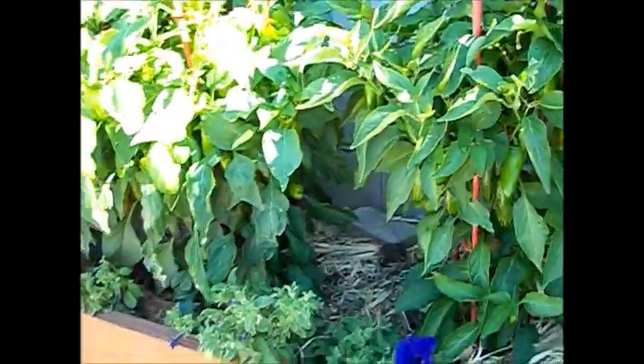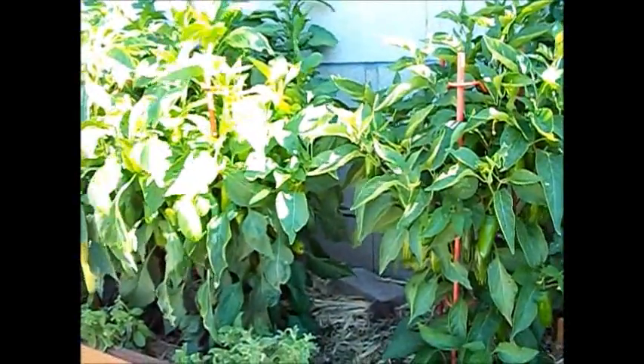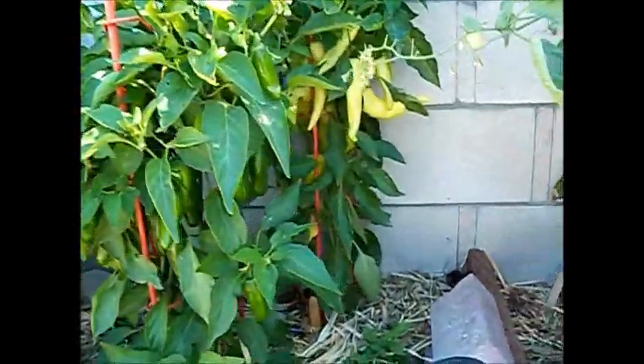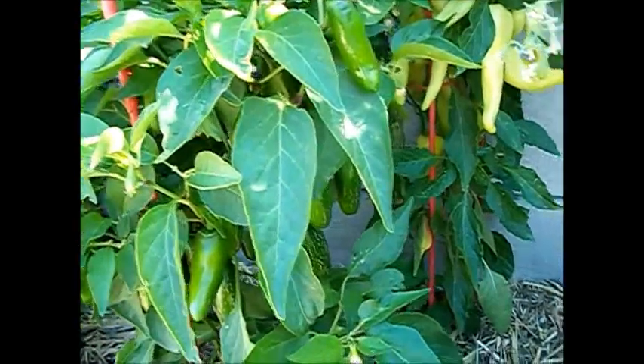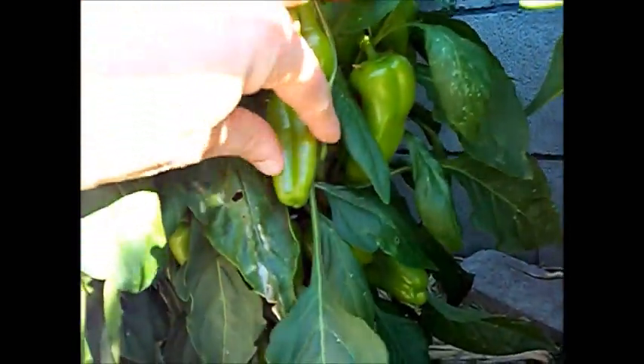In this six-foot by two-foot bed, I have peppers — six in here. I had originally planned for seven spots, but I only had six plants, so I planted them staggered. I have four different varieties: sweet banana peppers, a mild jalapeño pepper — and those look ready to pick — and then this one and the one behind it are supposed to be a miniature golden bell or orange bell type pepper. They've fattened up nicely, so they should be about ready to put some color on.